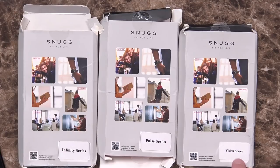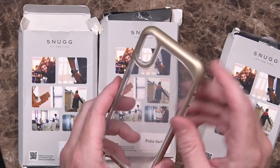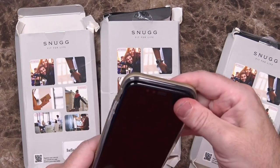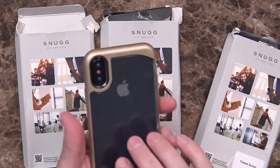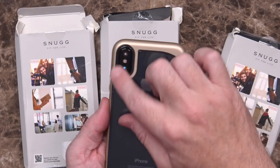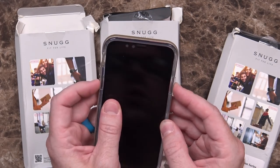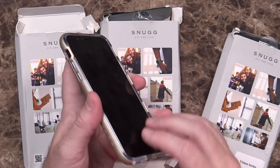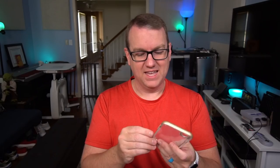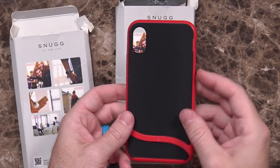As far as these cases, they sent three: the Vision Series, Pulse Series, and Infinity Series. The Vision Series is about nine bucks on Amazon, the other two are about thirteen. The Vision is clear TPU with plastic around the outside. When you fit it over the phone — which is why this dummy phone is here, so I can get an accurate feel and size — the camera bump is free and actually gets a little protection. The buttons are all workable, the notification toggle is reachable, all ports are open, and there's plastic around all the corners for drop protection.